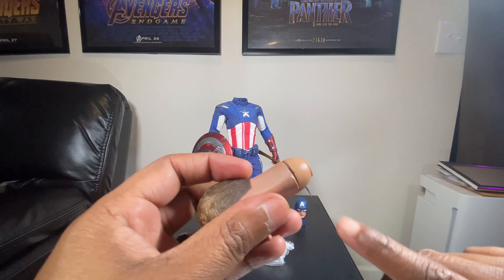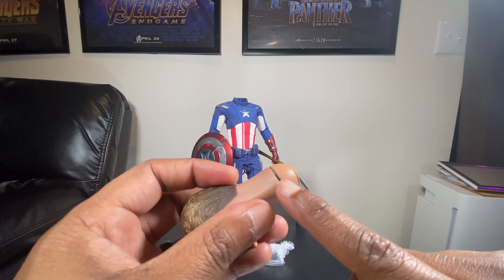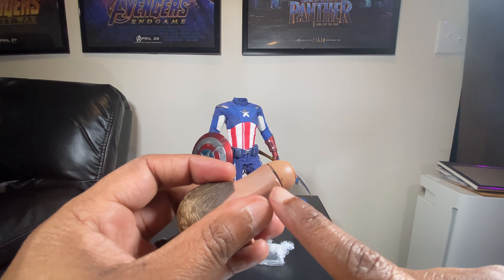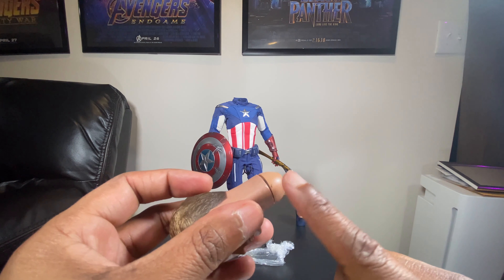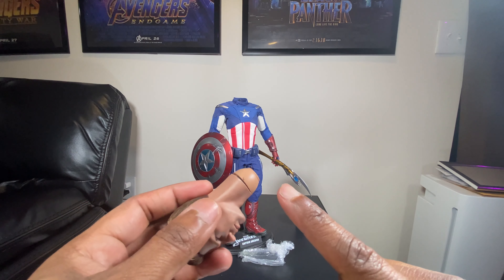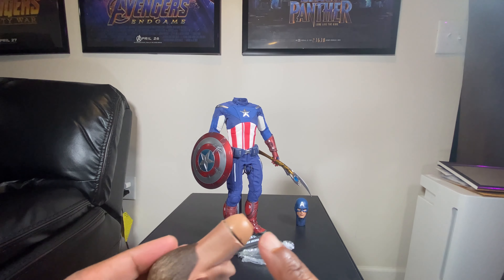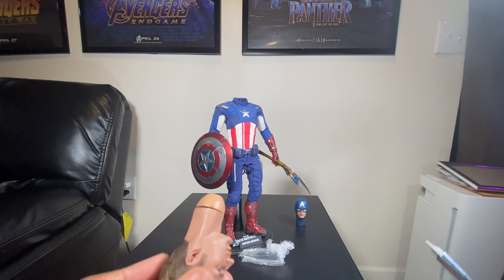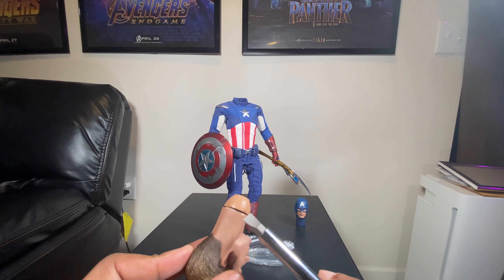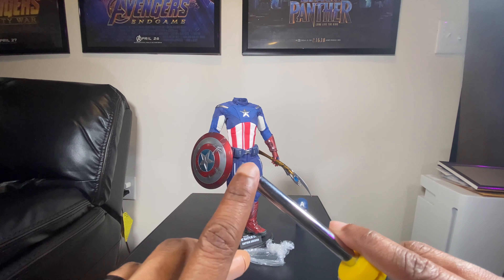As you can see right here, there's a little wedge where the neck and the seam of the neck cup connect from the blade. Don't worry too much about that because when you put the head sculpt on the shoulders you're not going to see it. Once you get enough separation at the seam, what you'll do is take this flat head screwdriver right here.